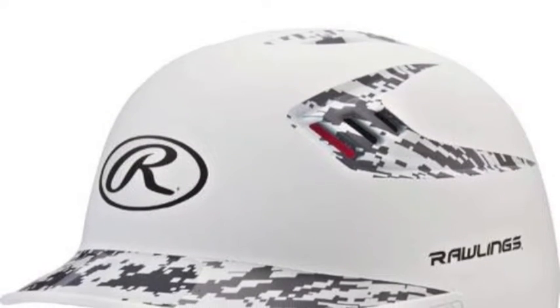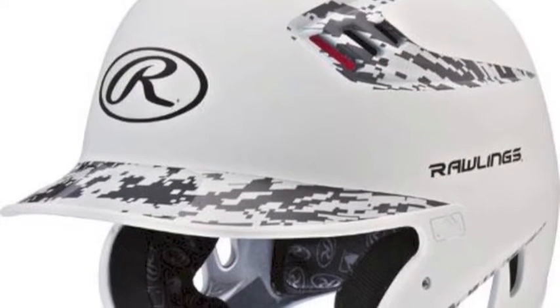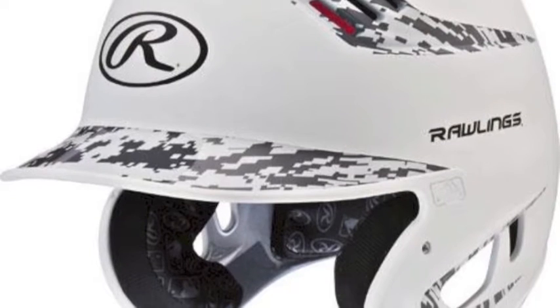The signature S80 dual-density foam liner is engineered to absorb high-impact strain and adds a welcome layer of comfort for the head and ears.